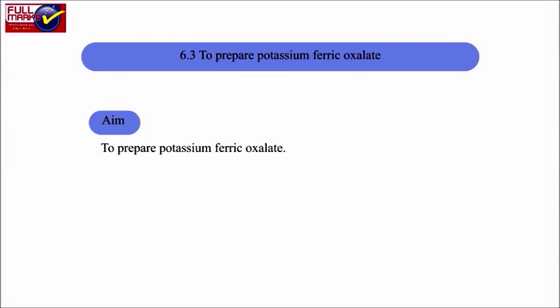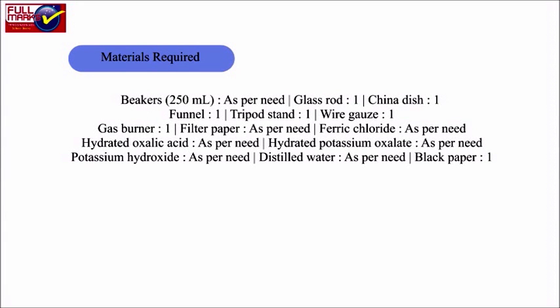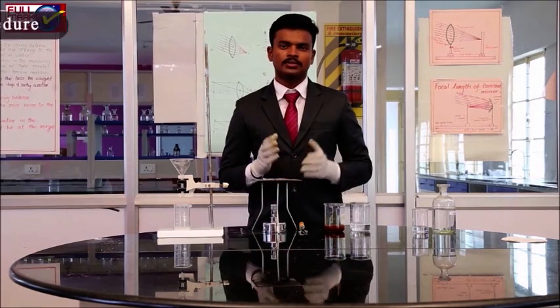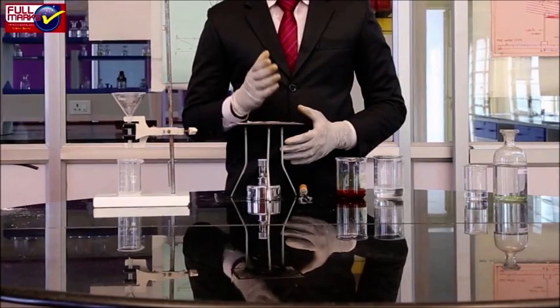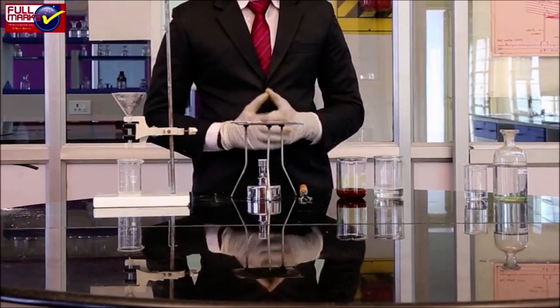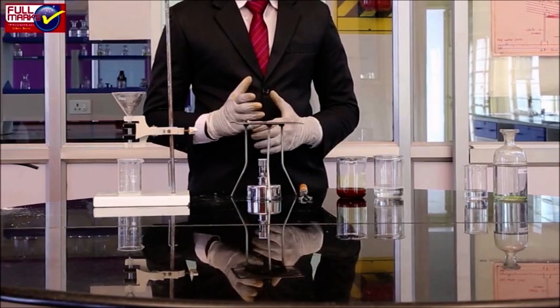Experiment 6.3: to prepare potassium ferric oxalate. Aim: to prepare potassium ferric oxalate. Potassium ferric oxalate is a coordination compound. Its properties are different from double salts — it doesn't dissociate in water to give Fe³⁺, C₂O₄²⁻, and K⁺ ions. Its properties differ from its constituent salts; it gives a complex ion in water.